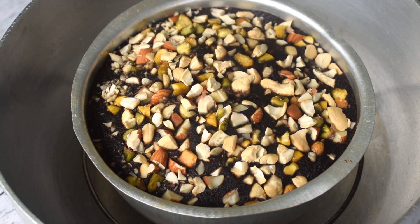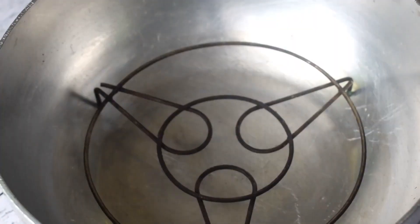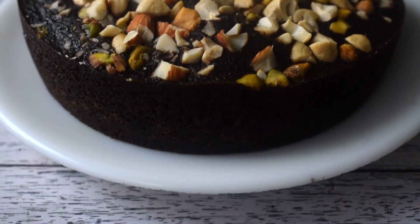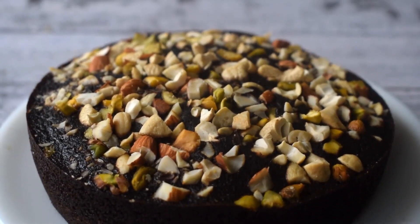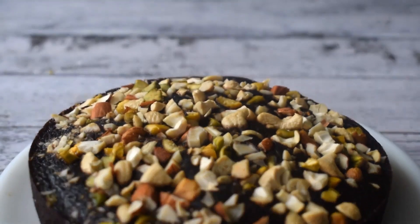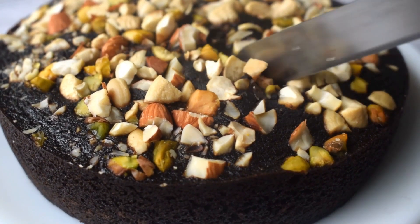After 45 minutes, my cake is ready. I have cleaned it and removed it from the oven — the homemade oven. I will let it get warm and that's it, our cake is ready. I will cut it from inside.